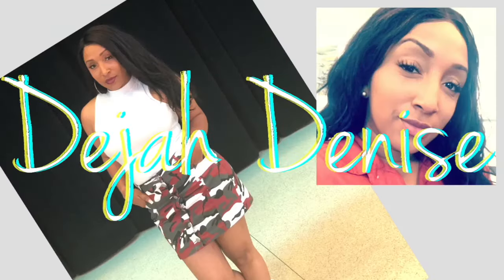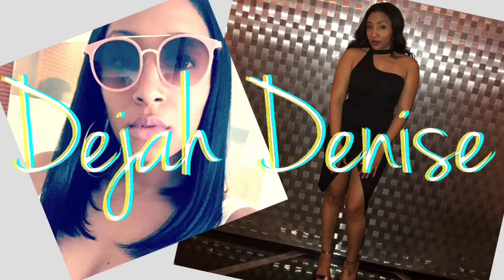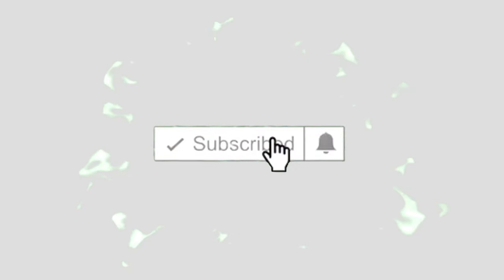Do y'all want this tea for your bikini? Hey y'all, welcome back to my channel. I am Deja Denise, and if you are new here, thank you so much for stopping by. If you're a returning subscriber, thank you so much for coming back — new little background, so let's just get straight into it.